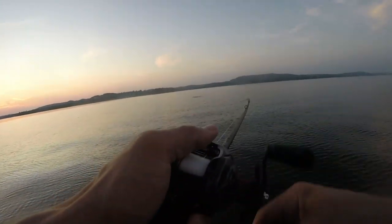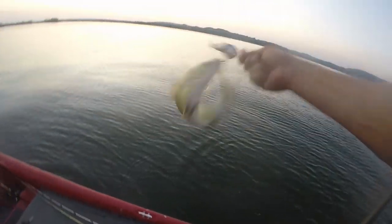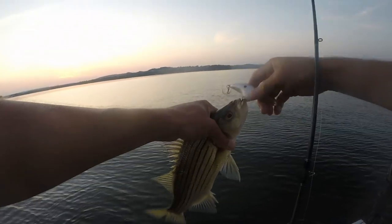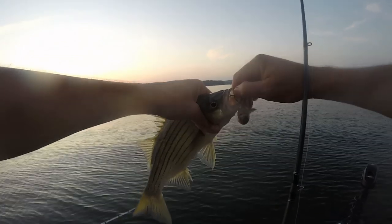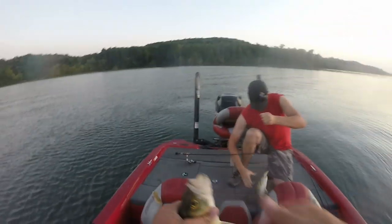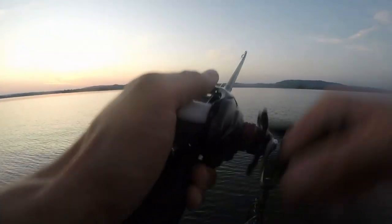They're everywhere out there — we're about to limit out on white bass! Just pulled up to the school, they're busting everywhere. It's gonna be a good catch and cook. We're doubled up — so many white bass!